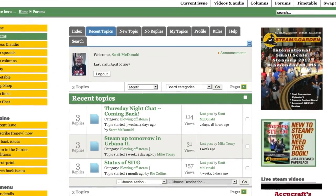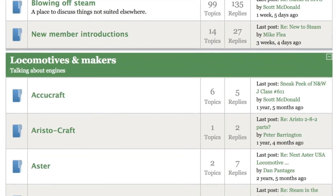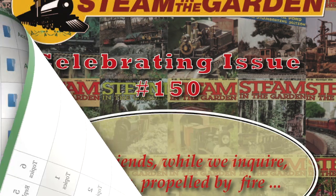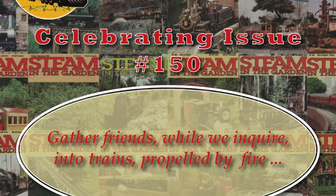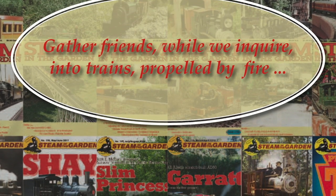Also, as a registered user, you can use our forums to find an expert in a particular field of model steam trains. The only place where you can find serious coverage of small-scale live steam is Steam in the Garden, and it can all be found in the magazine or online at www.steamup.com.